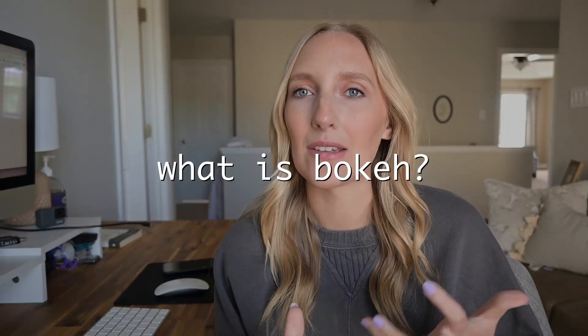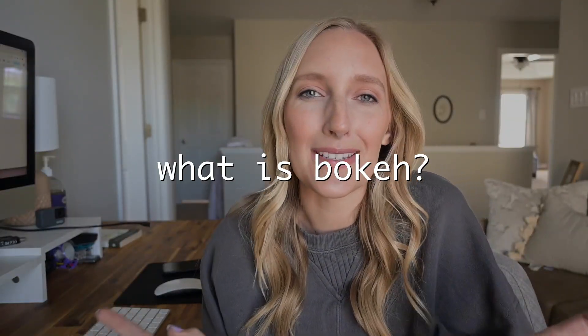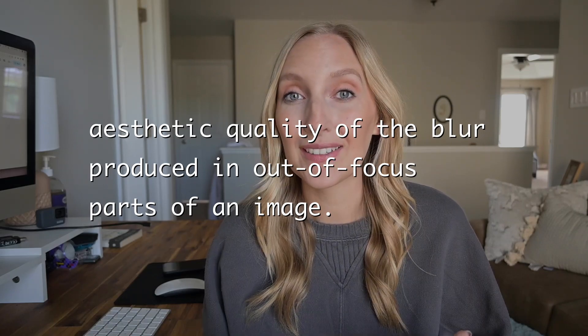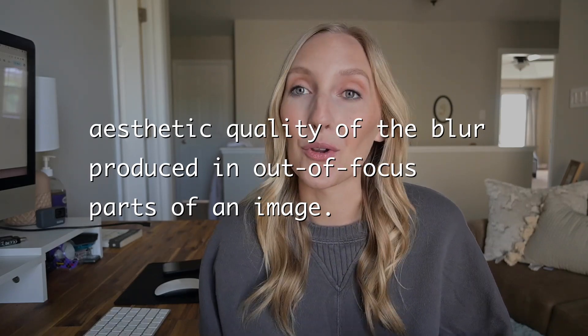Number one, let's start with what is bokeh. I feel like everybody says it kind of differently, so let's discuss quickly what that even is. The googled definition is the aesthetic quality of the blur produced in out-of-focus parts of the image. Basically, we're saying it's that blurry, creamy background part of the image.